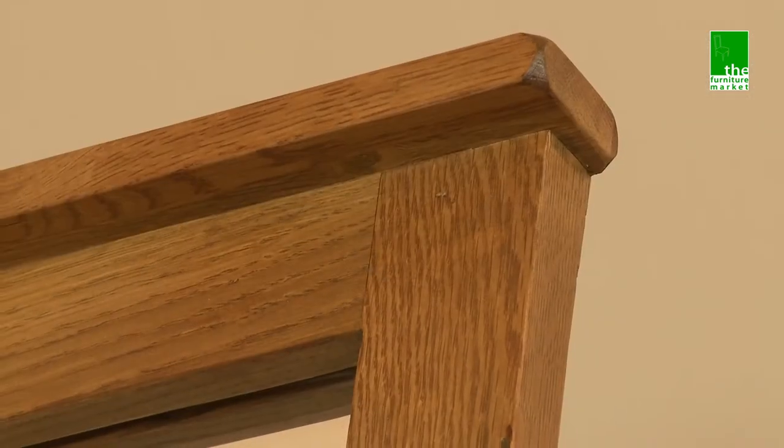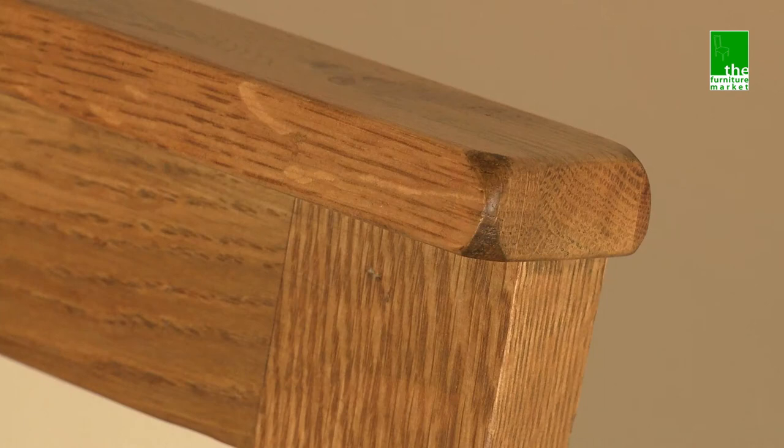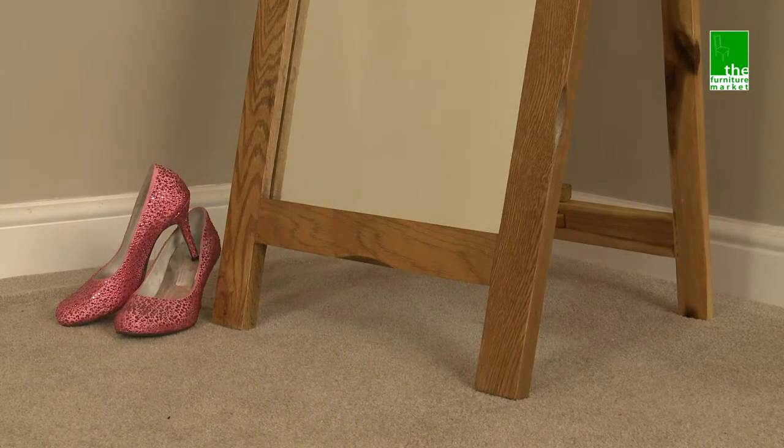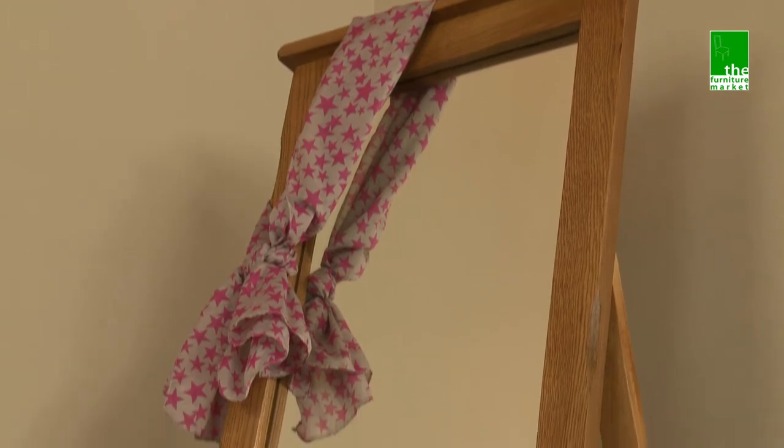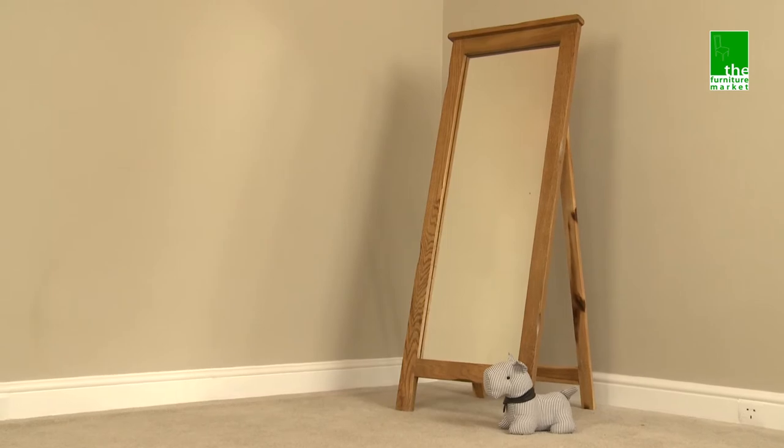The Rusticoke range has a natural oiled finish with medium oak staining. It oozes country charm from its rounded off edges to its natural knots and grooves, giving it a character you'll be sure to fall in love with. The Rusticoke Chevelle mirror will become a valued piece of bedroom furniture.